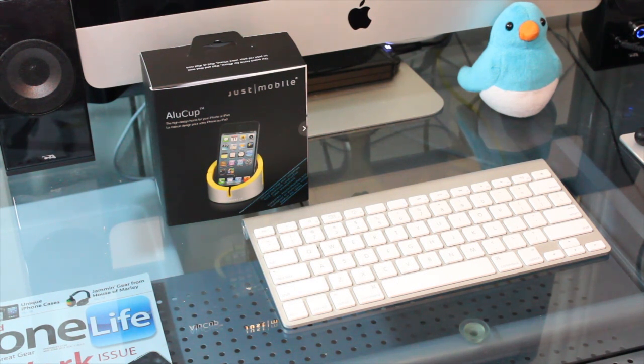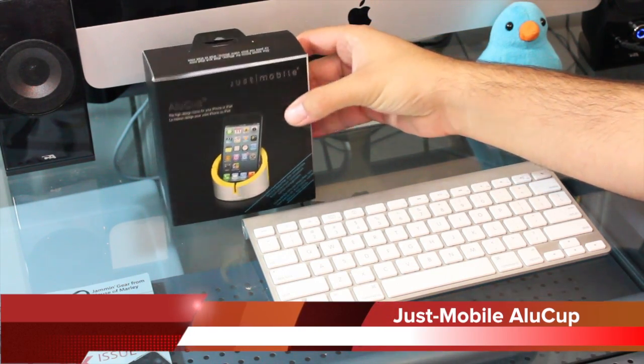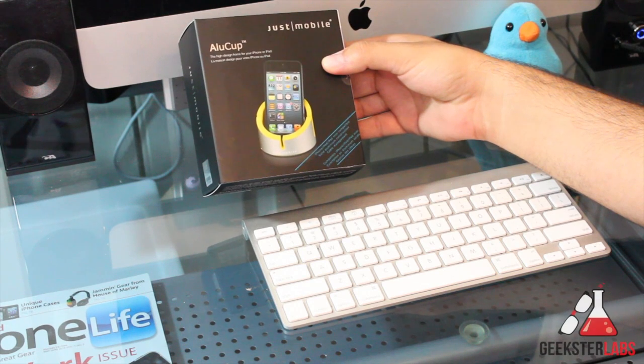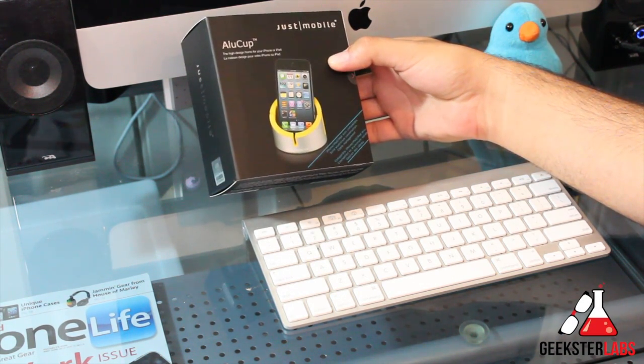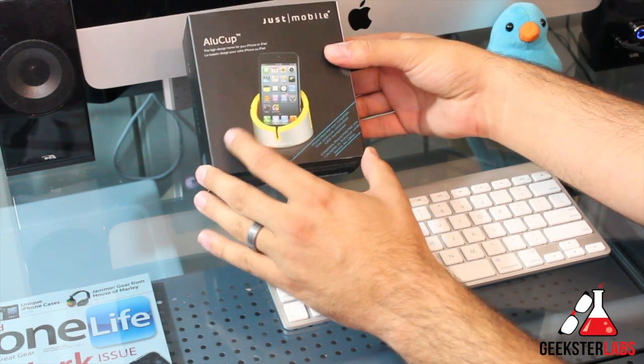This is something that was sent to me free for review by our friends at Just Mobile, and we have the Just Mobile Alu Cup. This is basically a holder slash stand that's made to fit the iPhone specifically, but you can use other smartphones with it as well, and it even works with iPads as almost like a stand or a mount. So I'll give you guys a demo of how that works.